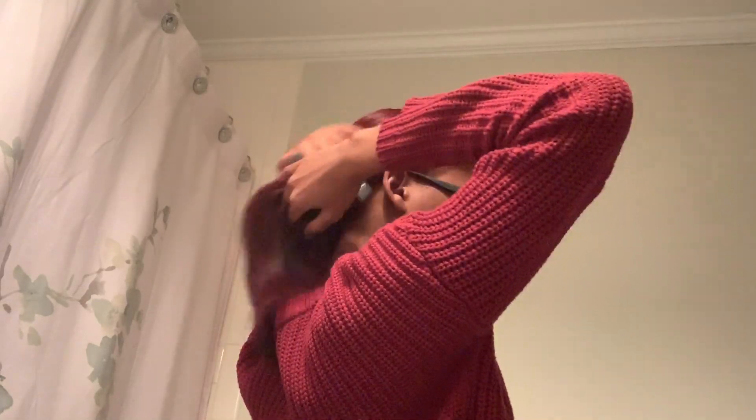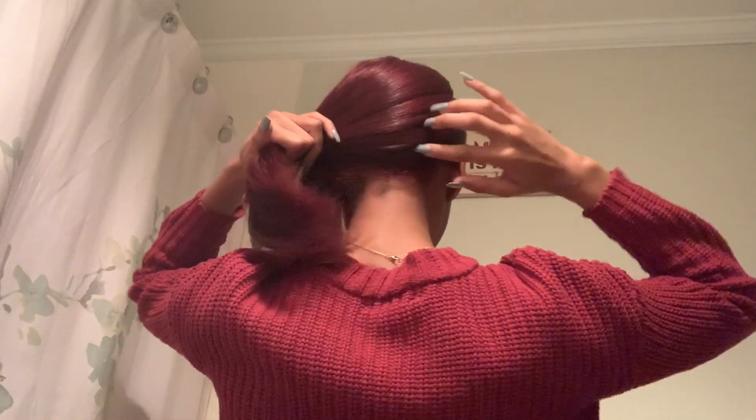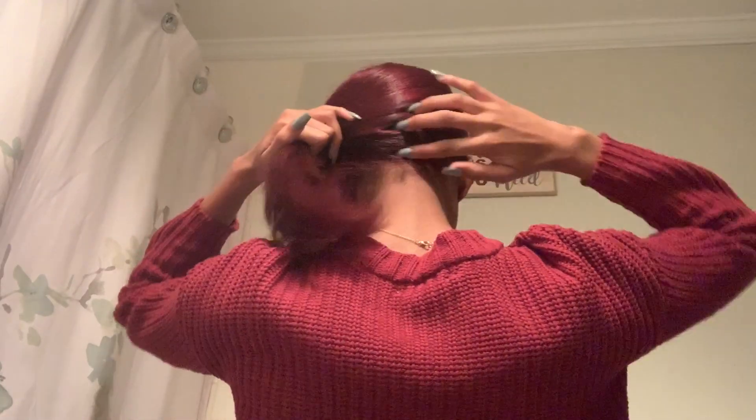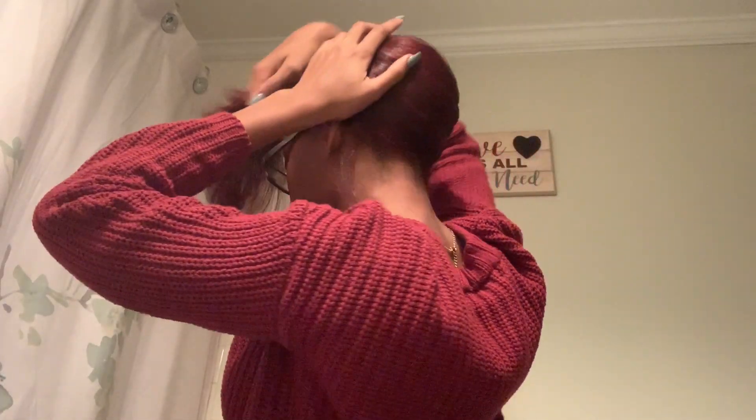I just take my hands and go around slowly. I make sure I wash my hands first just to keep my hair from getting too oily. The reason why I like doing this with my hands is to decrease the amount of shedding from a brush or a comb.